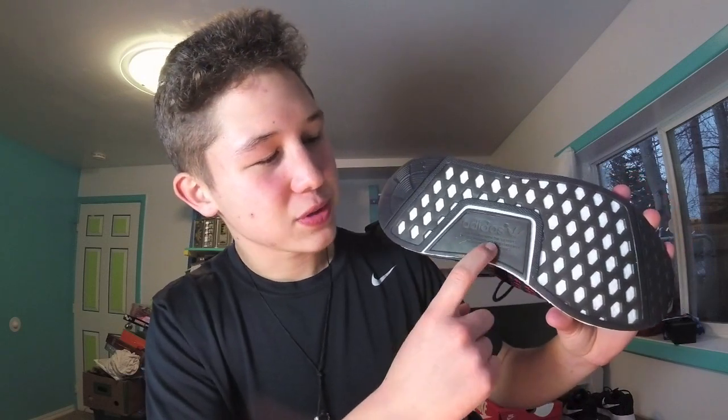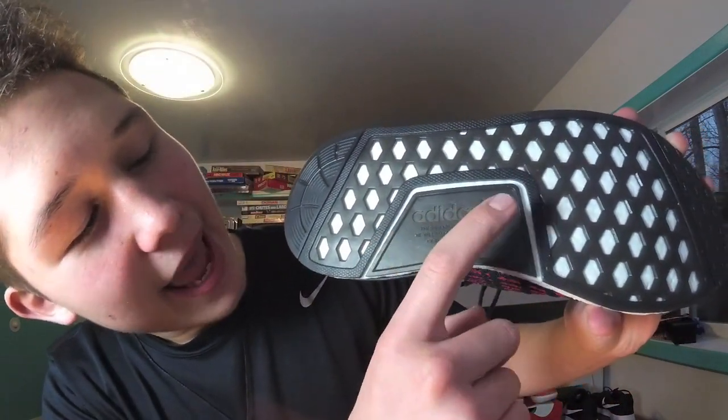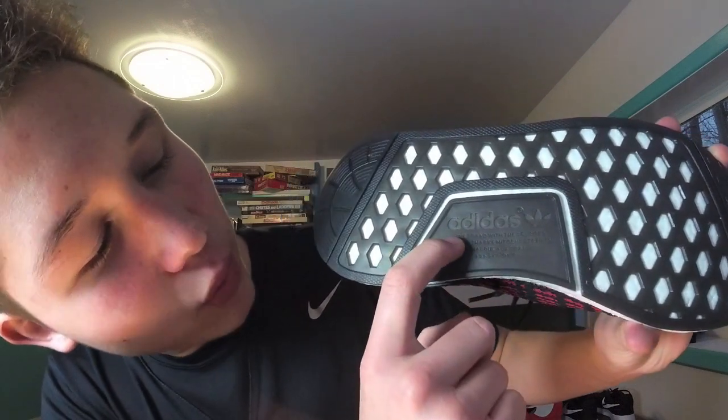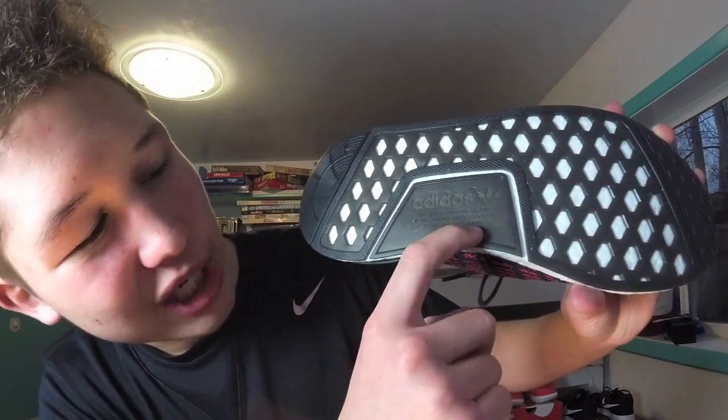Moving down to the outsole, as you can see they have more pentagon shapes cut out of it. One thing I'll point out is that this part of the outsole is not connected to the other part. I think the whole outsole would be stronger if it were just one piece. On the outsole they have the words Adidas, the Adidas logo, 'The Brand with the Three Stripes,' and they also have it in French, Japanese I believe, and one more language I don't recognize.